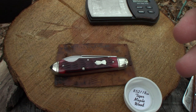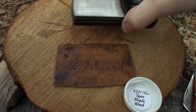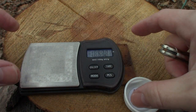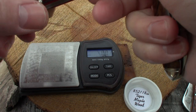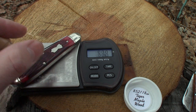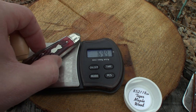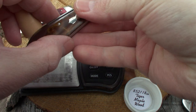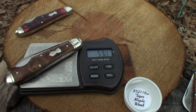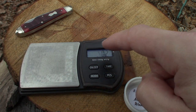Let's get the weight on these guys. I didn't weigh the other one in the other video, so let's get the weight on them for you. We'll check out the difference between the tiger wood and the blood red jig bone here. 64.5 and 59.1, and that is in grams.